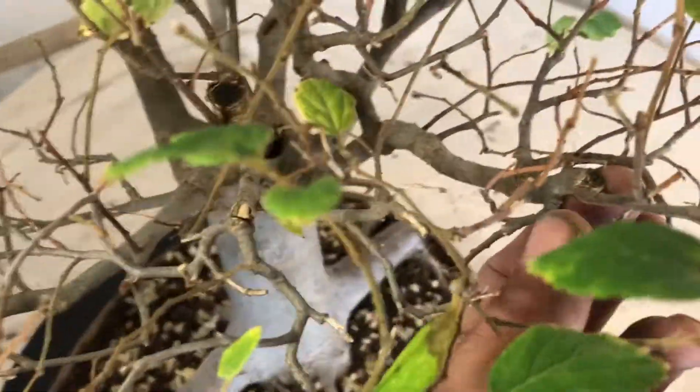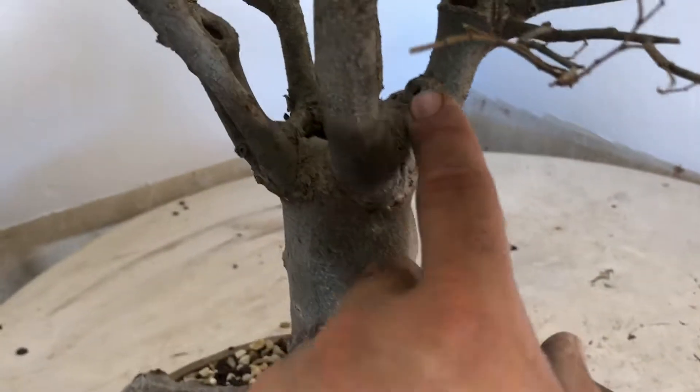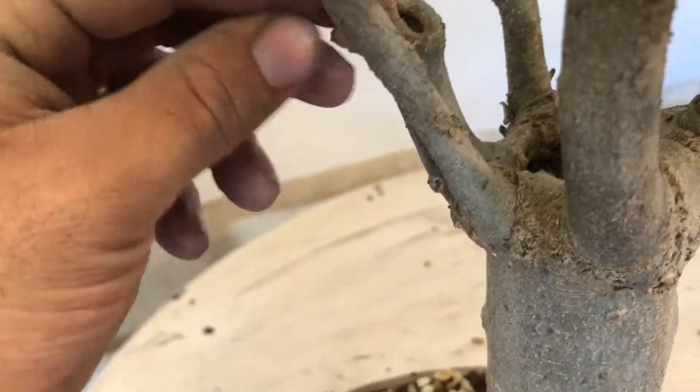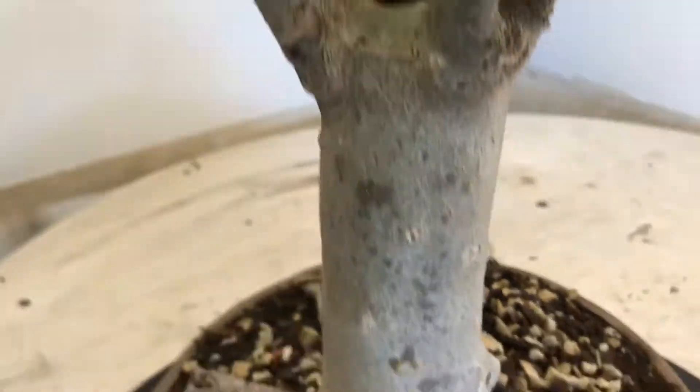There are also a few ugly bruises and cuts over here that I need to work on, and there's an ugly one here as well. There are a couple more all over the tree — cuts over here that I need to heal over, and one over there and one over here. These need to be sealed off completely before I take this tree into any show.